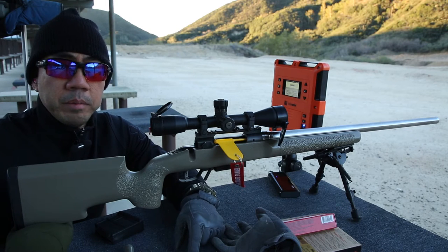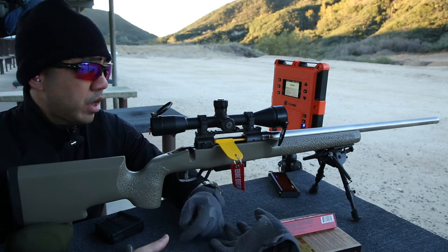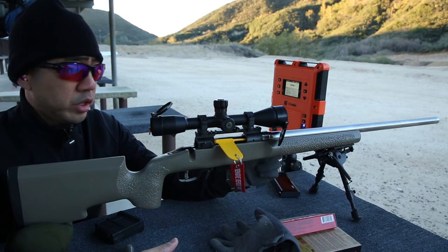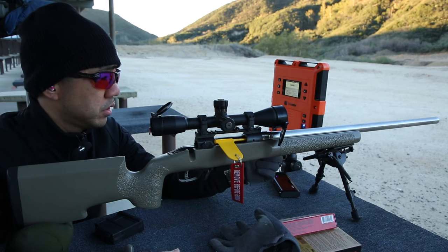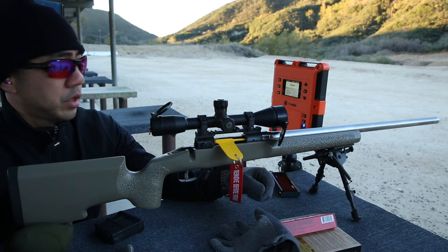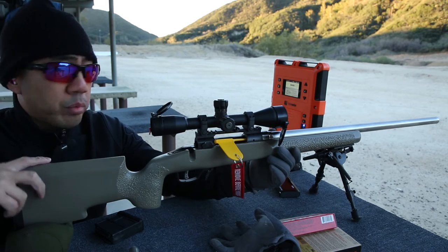It's Saturday, November 19th. I'm at the West End Gun Club. If you were paying attention to my blog, I documented the fact that I got a new Schillen barrel for the Savage 10MP. It's in 6.5 Creedmoor, 24 inch, 1-in-8 twist. So right now, pretty much trying to bore sight it.